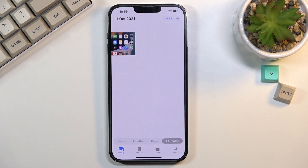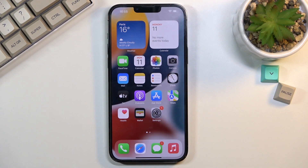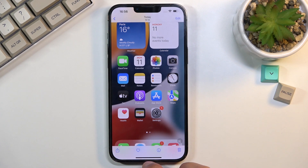So as you can see, there it is. And that is basically how you would capture a screenshot.